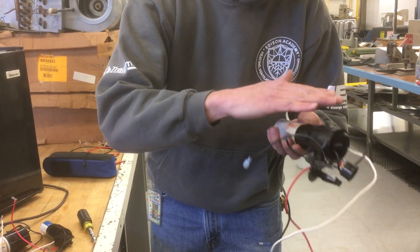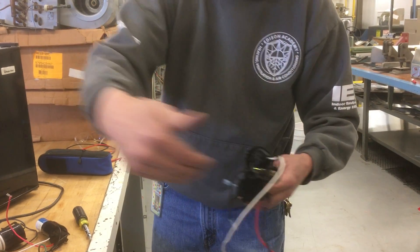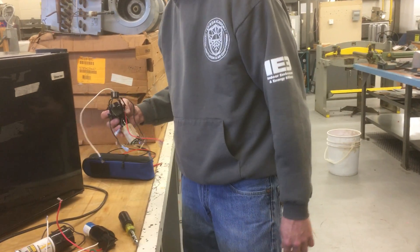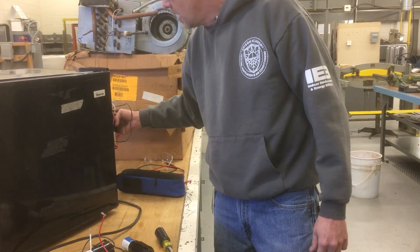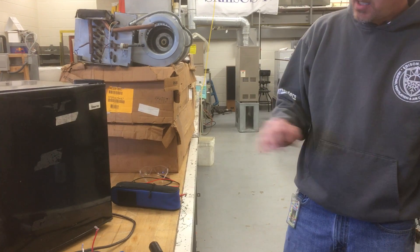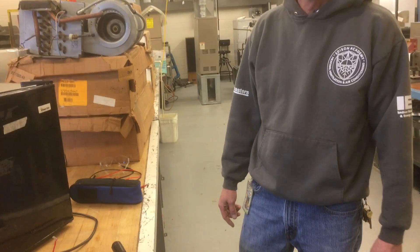A capacitor is just a plate of aluminum foil wrapped with some non-conductive material - usually wax paper - over and over again. It delays the voltage: it builds up all the electrons on one plate and then they jump to the other plate, and that delay offsets the phase to start the motor on the start winding. You can usually purchase one of these hard start kits for about $30 to $40. There's another one called the kickstart for residential air conditioning - that one's really good because it has a different type of relay that completely takes the capacitor out of the circuit after the motor starts, so that one is good to use.